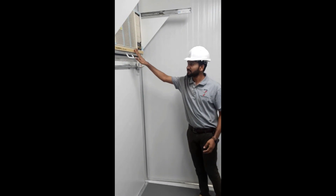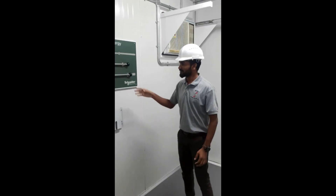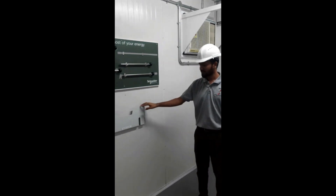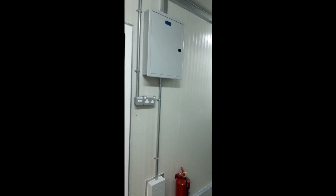This is a tool holder. This handle is for breaker disconnecting. This handle is for breaker spring charge. This is a drawing pocket — if you have any drawings, you can place them here. We have also provided a fire extinguisher for safety reasons.